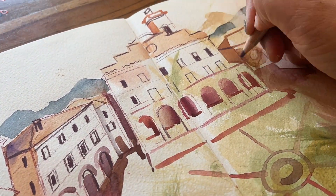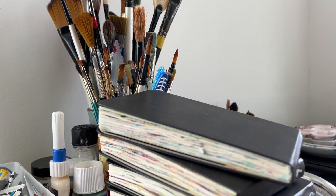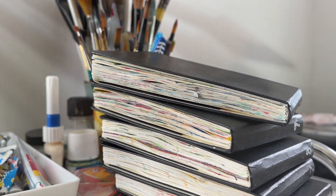Hi, I'm Omar. I'm an artist, illustrator and author, and I help other artists improve their skills by sharing my knowledge from filling 40 sketchbooks over the last few years.